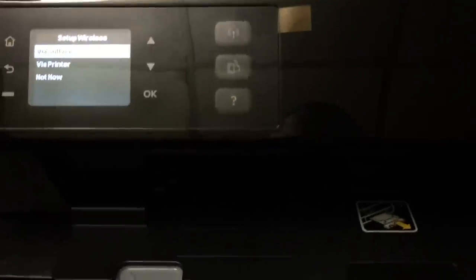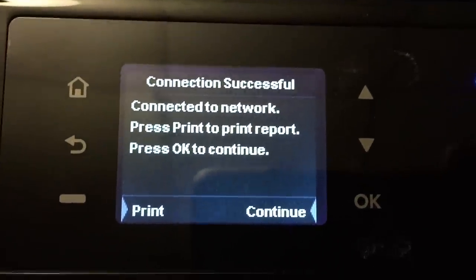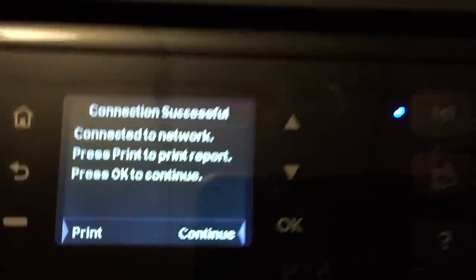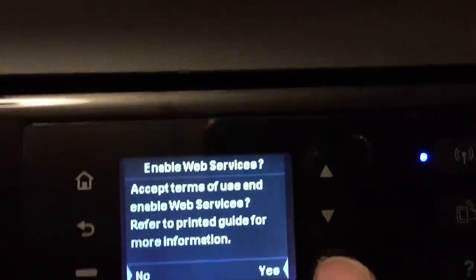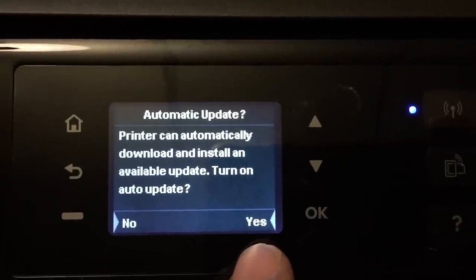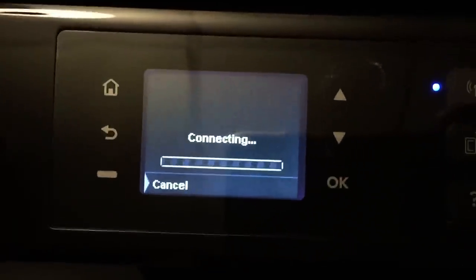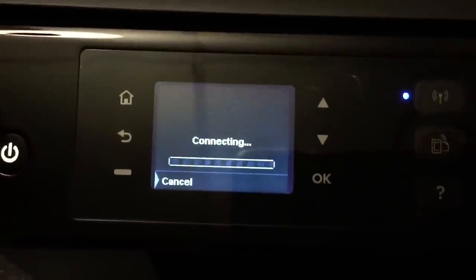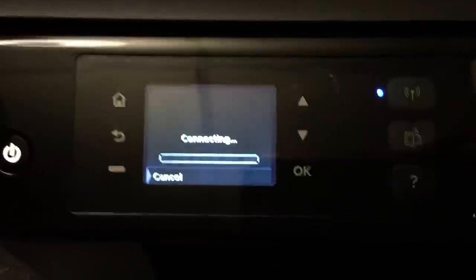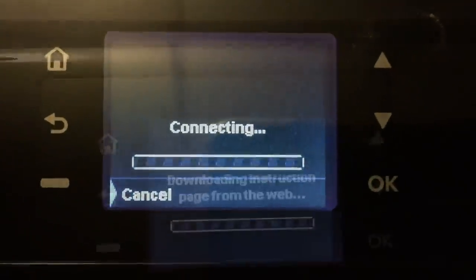A better document feeder would definitely have gotten this printer a higher score from me. After setting up the Wi-Fi on the network everything is ready to go. The printer can automatically download and install any available updates — turning on auto-update is a good idea. It's good that these Wi-Fi devices have that ability to automatically install new software, and it gives you reassurance that you have a solid product.